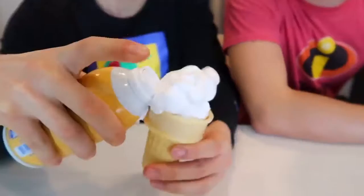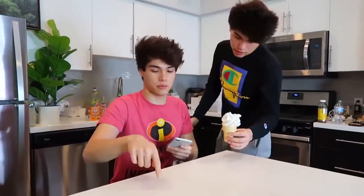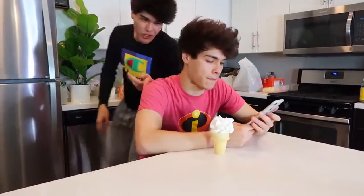This prank is very fun and really easy to pull off. What you're going to need is just some shaving cream and an ice cream cone. You're going to put the shaving cream inside the ice cream cone like this — and now it looks just like a vanilla ice cream cone. You can give it to one of your annoying siblings to eat and see their reaction. Hey, I've actually got this ice cream right here. I want to eat it really quick before it melts.